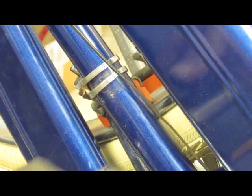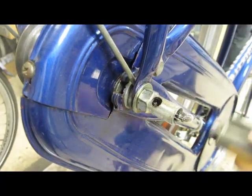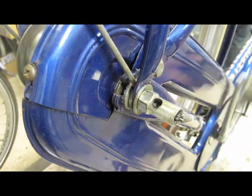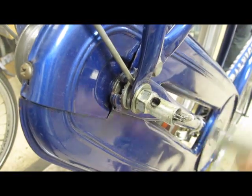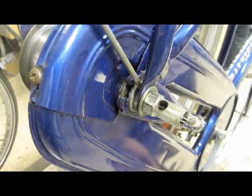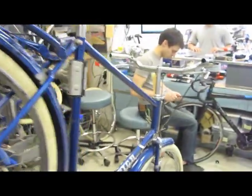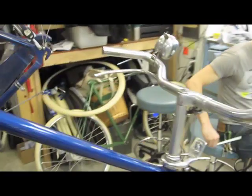I wish I could have gotten a picture of the finished product but I didn't think fast enough this time. But there you have it — it's a beautiful old Roadster, one of several we've done this season and ready to ride. If you guys have any questions feel free to hit us up about spare parts or anything at all at info@flyingpigeon-la.com. Thanks for watching, we'll see you soon. Take care.